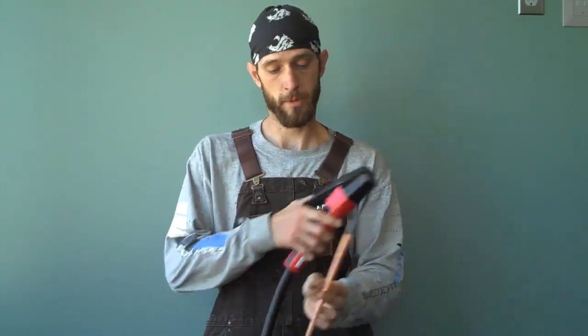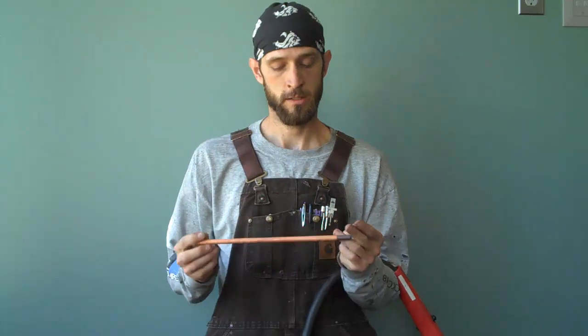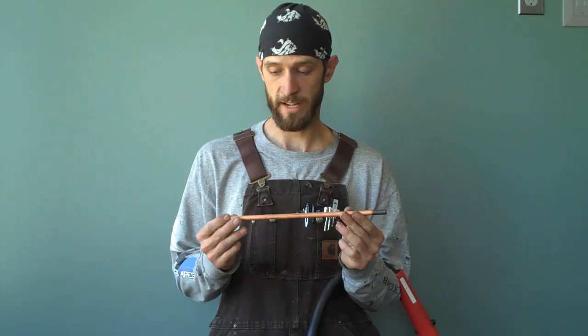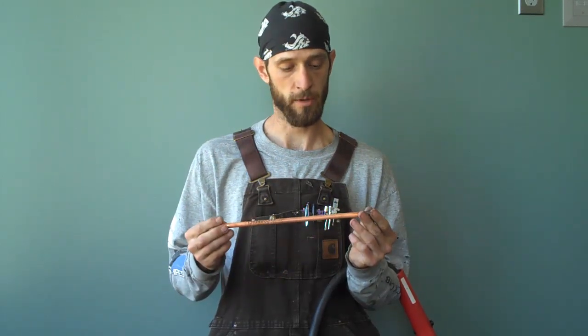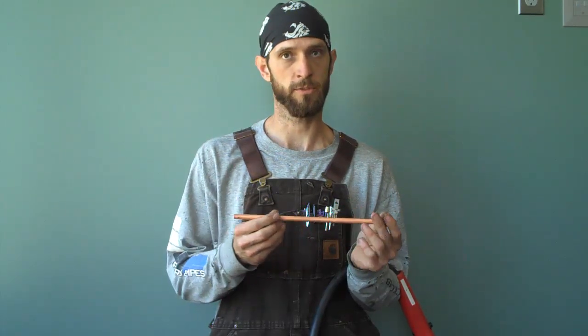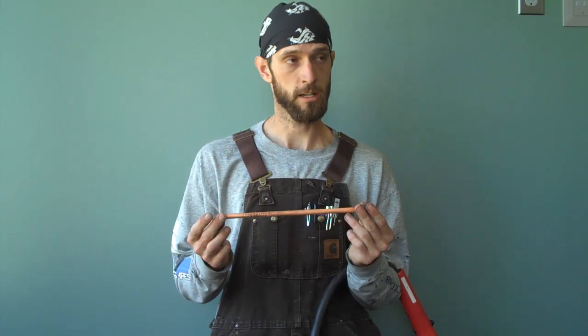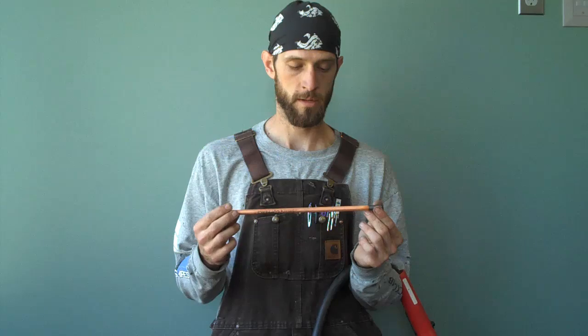This is a copper-coated electrode. It's made out of carbon and graphite. There are two different types of electrodes. The copper-coated one allows more amperage to flow. They also make non-copper-coated electrodes which are cheaper, so some employers prefer those.